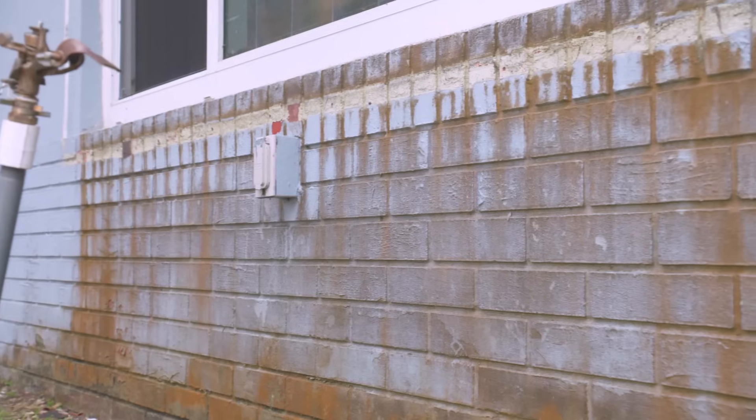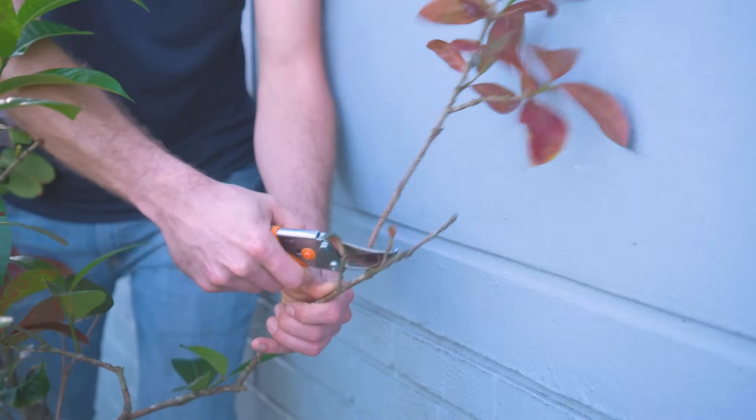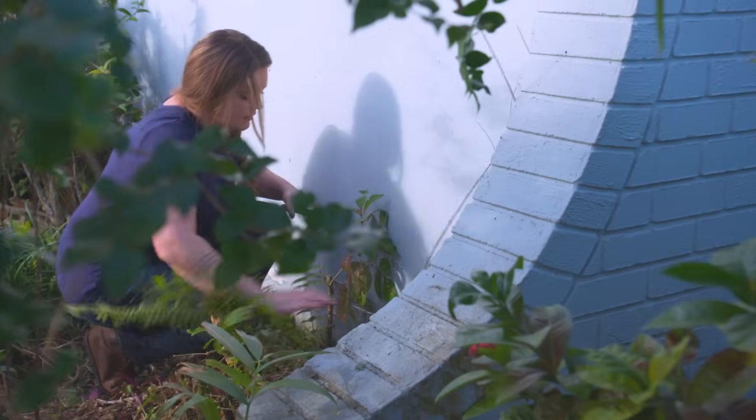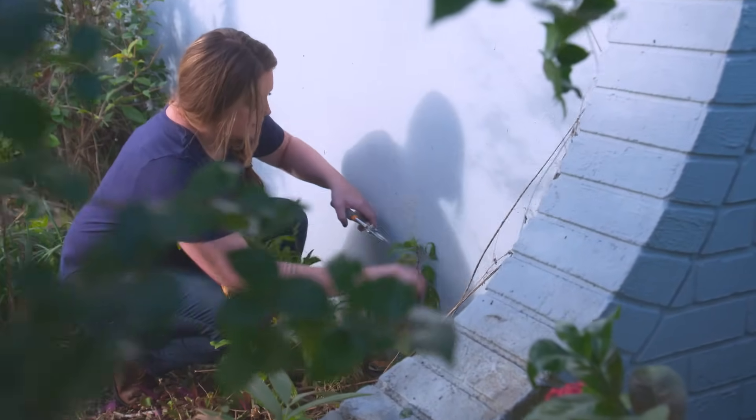Before you ever start pressure washing, take a good look and inspect all the surfaces of the home. We found a pretty good rust stain out front that needs special attention, some dirt rubbed in, loose dirt and debris, and an area where vines have grown up onto the house. We also clipped away any bushes or greenery up against the house — this area is really prone to staining, so you want full access to pressure wash there.